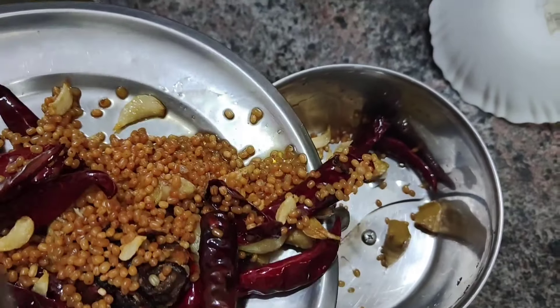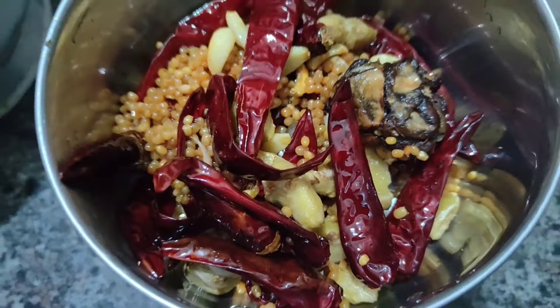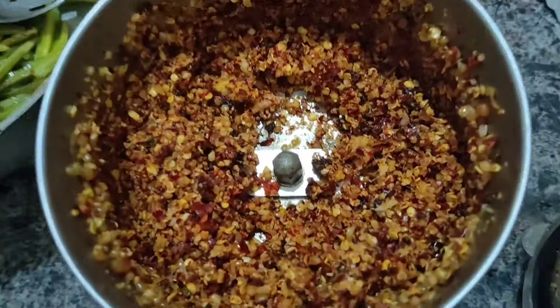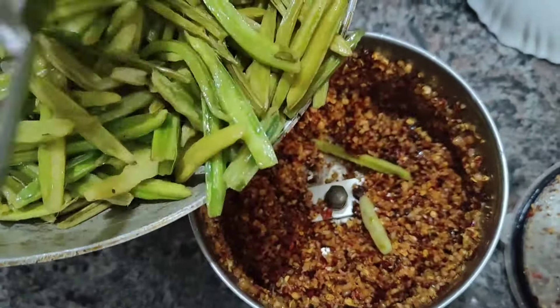Then the pot will be used to put things in. I'll use the pot and mix it with anise, then we'll store the pot.